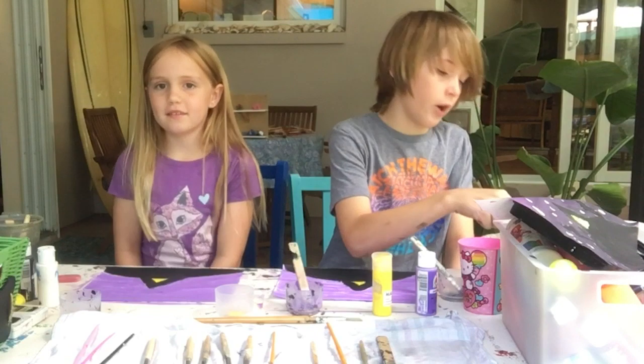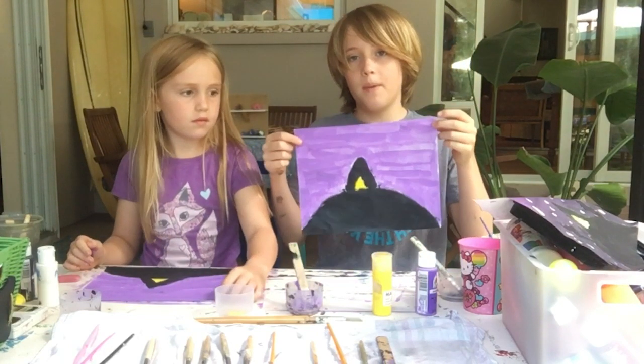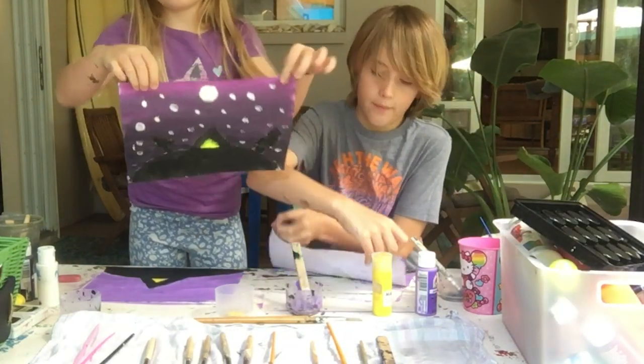Hello, welcome back to Just For Fun Art. If you remember, we are making a camping picture. This is what we have so far, and this is what we're gonna make.